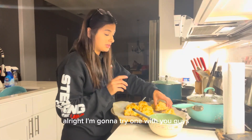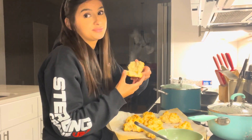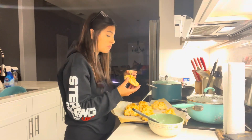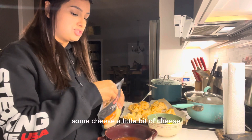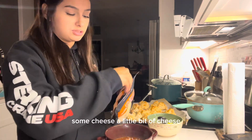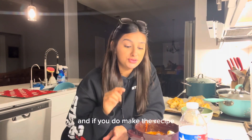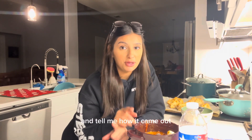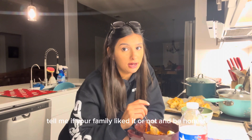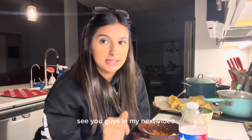All right, I'm going to try one with you guys. Some cheese, a little bit of cheese. If you like my chili and you make the recipe, let me know in the comments and tell me how it came out, tell me if your family liked it or not — be honest, I can take criticism. All right, see you guys in my next video.